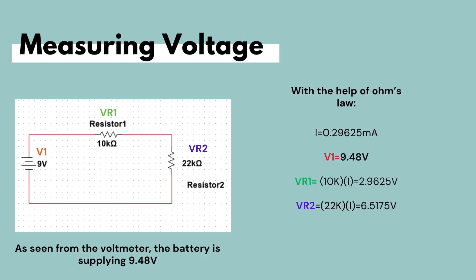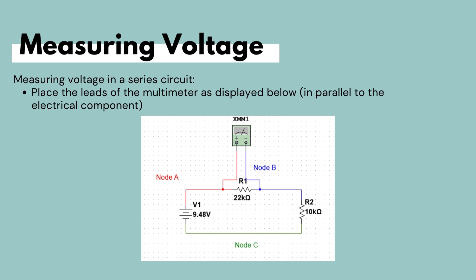In either measurement configuration, we get a reading of 0.3 mA of current flowing through the circuit, which is very close to the calculated value of 0.29 mA. Using Ohm's law, the voltage across the 10 kΩ resistor is approximately 2.9625 volts, and the voltage across the 22 kΩ resistor is approximately 6.5175 volts.